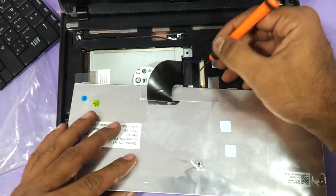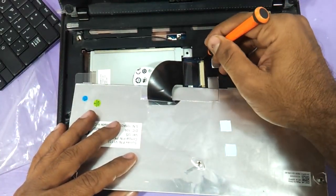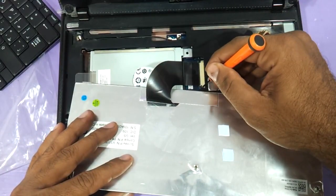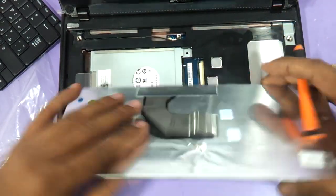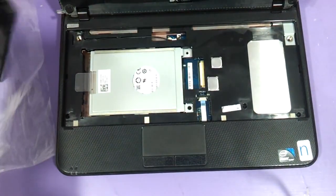You need to remove the cable connecting to the keyboard. There is a small connector here — these are the two connecting pins and you need to remove it. The keyboard is now out and you can replace it.